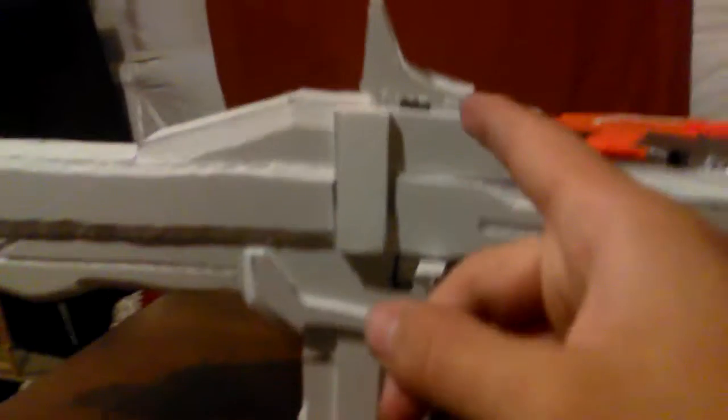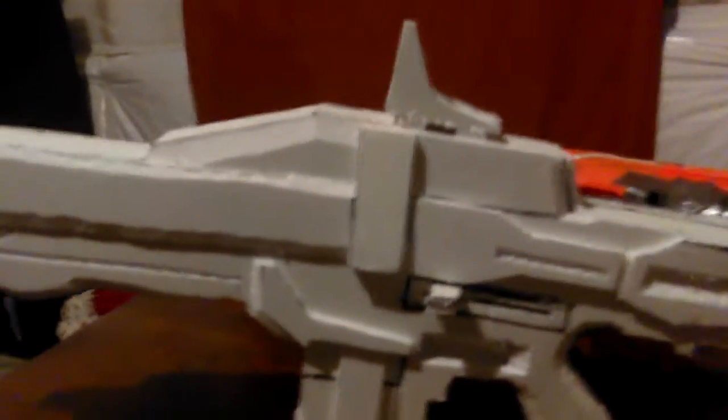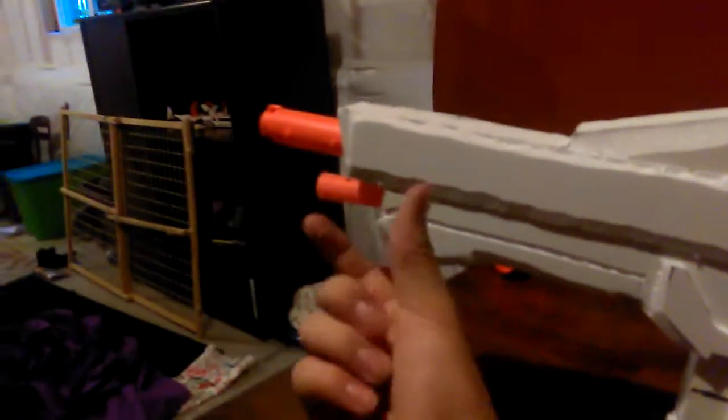For this one specifically, I made a red dot sight. I'm going to get a clear plastic — something you'd get with Hot Wheels or similar — cut it out to fit the size of the hole, then get some red paint and make it a red dot sight. The top barrel is made out of a Nerf gun compressor piece, and the bottom one is just a marker cap glued on there.